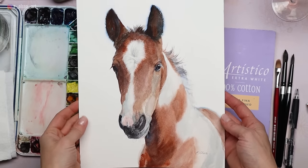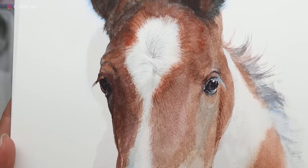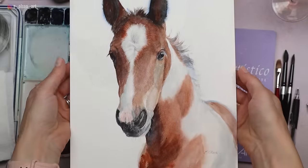And there is the finished painting of this little foal! This one was created for my Etsy store — I have a whole collection of nursery animals and it was a lot of fun to make. Thanks for joining me today. Check out this next video all about painting a horse's mane in watercolor, and I'll see you over there.